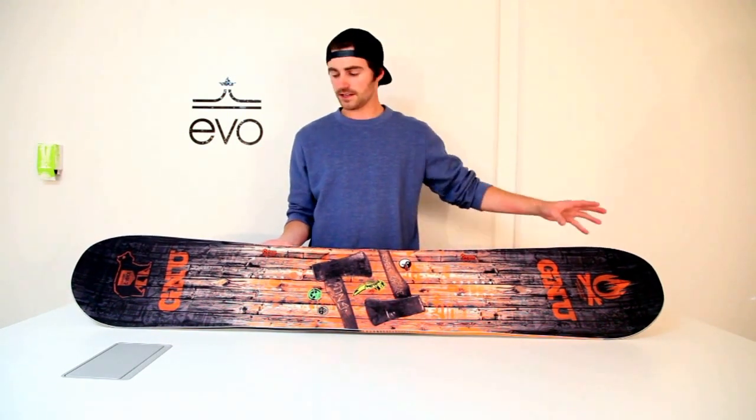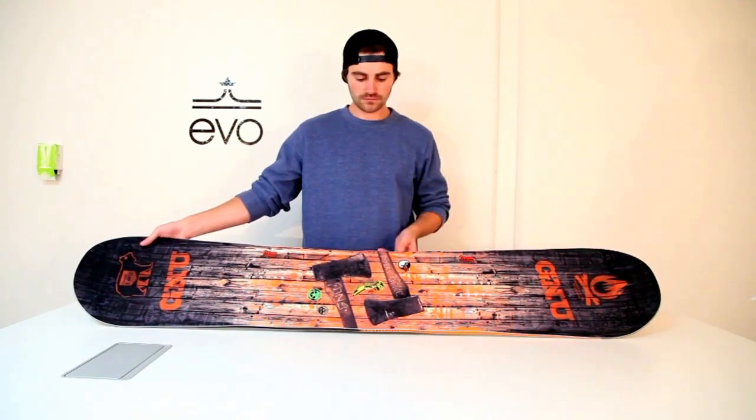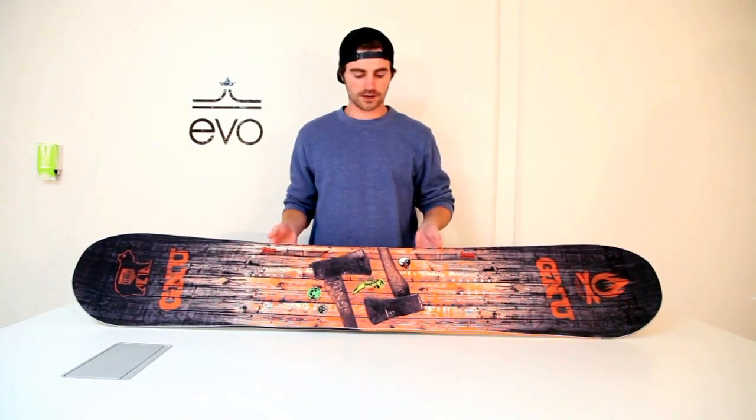Another thing is that it's a twin tip, so you can see these are symmetrical, which is great for riding forward and switch — awesome for the park.